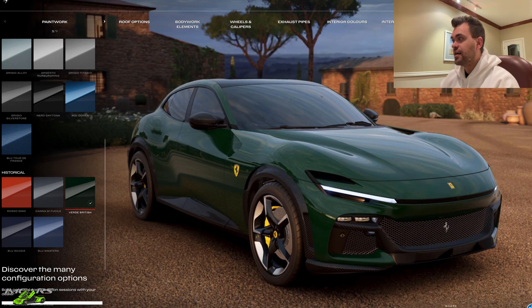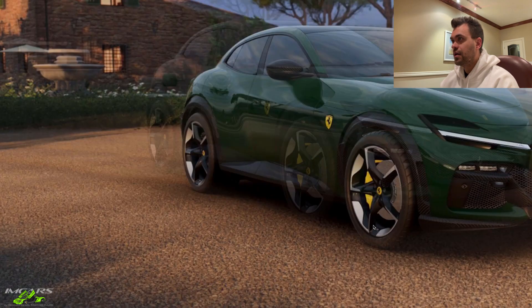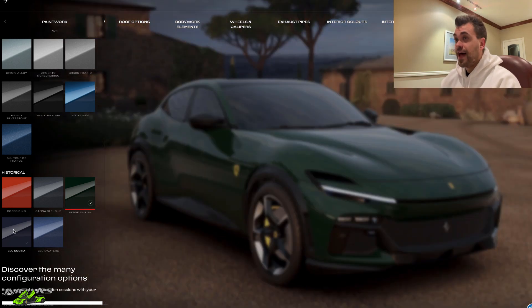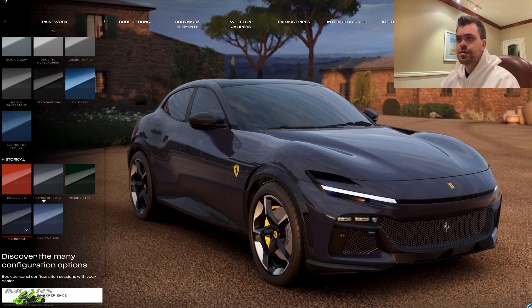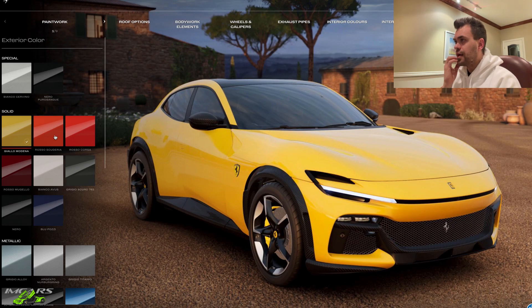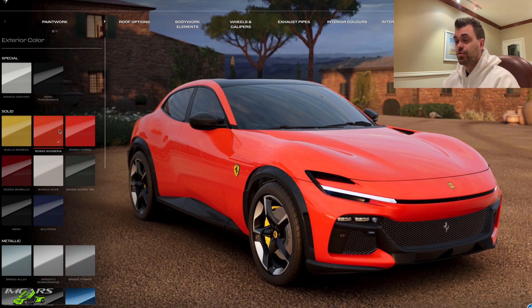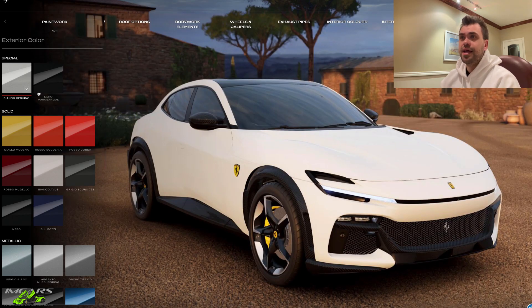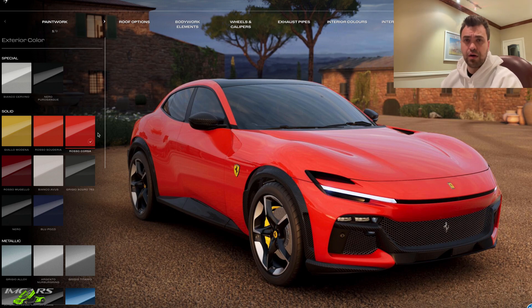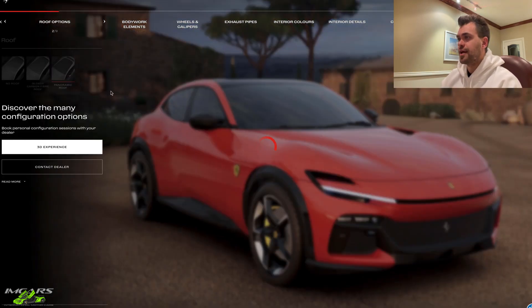These are actually really cool. British Racing Green — oh, that's not at all what I expected. Verde British. Blue Scozio. I am really having a hard time here. Yellow looks good. I like this Rosso Scuderia. And white — creamy white. Let's go traditional Ferrari red for now and move on to the next option.